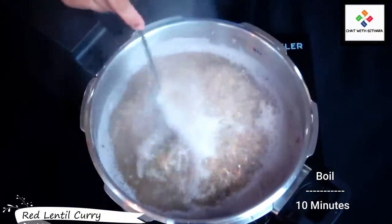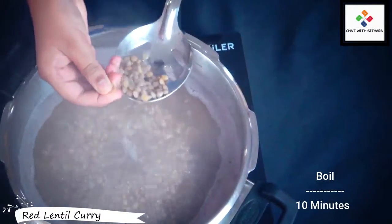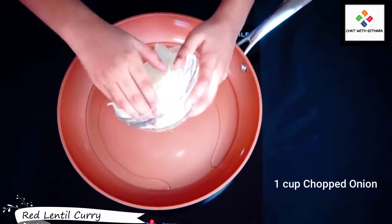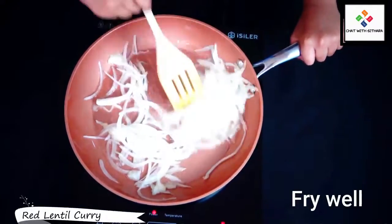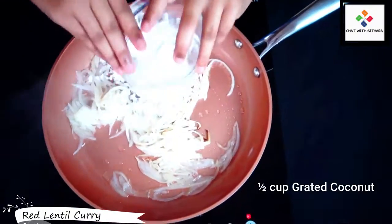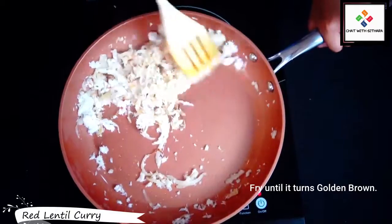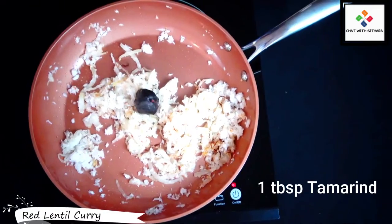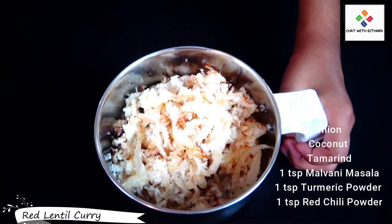I'm heating up some water and putting our soaked lentils in, adding in some salt and boiling it all. It's supposed to be this consistency. Now I'm heating up oil, adding in onions — fry them around, make sure they're golden brown. Keep on frying. Now I'm adding in grated coconut.